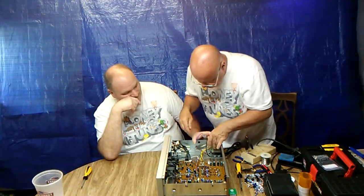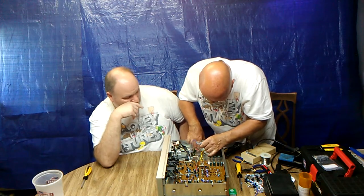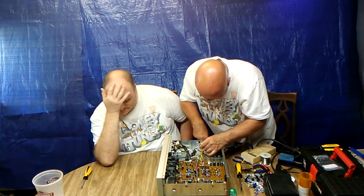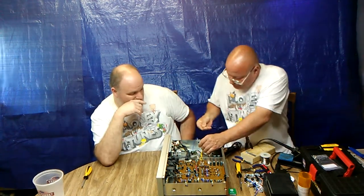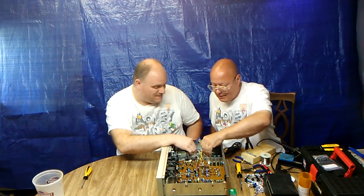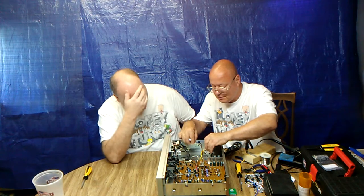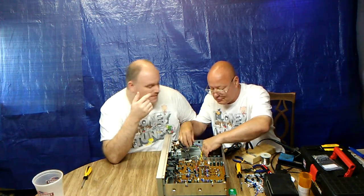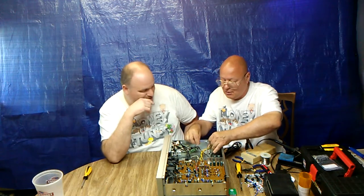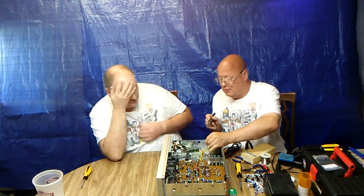Remember that little bit of solder that dropped in here? I'll just rub my finger in here and make sure. We're going to tap it out anyway before we're done — I just want to make sure nothing's stuck in there. We've got to redo that because we didn't put the wire underneath this. It's a lot easier to undo it from there.